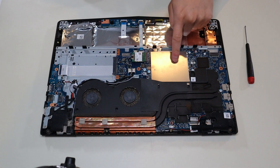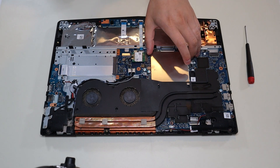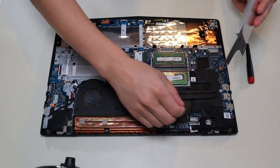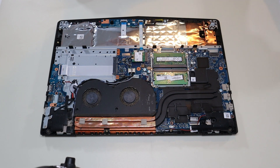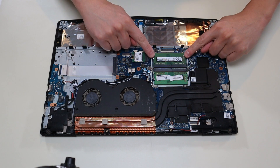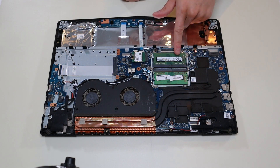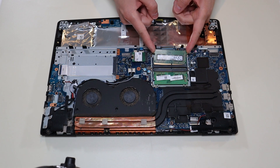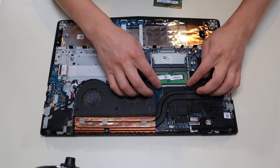If this procedure doesn't help, we're going to move into something deeper in the computer. Another thing you can check is the RAM — sometimes if there's an issue with the RAM it can stop the computer from turning on. The RAM is right here underneath this guard, which is not screwed down; you can just wiggle it right off. You may need to undo some tape holding it down. There are two RAM ports, and RAM is held in by spring-loaded arms on either side. Pry the arms apart away from the RAM stick and it'll pop up so you can slide it out.